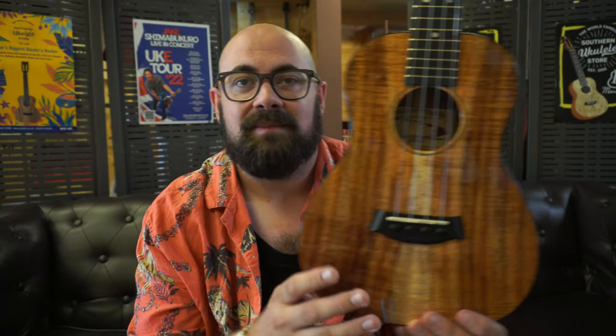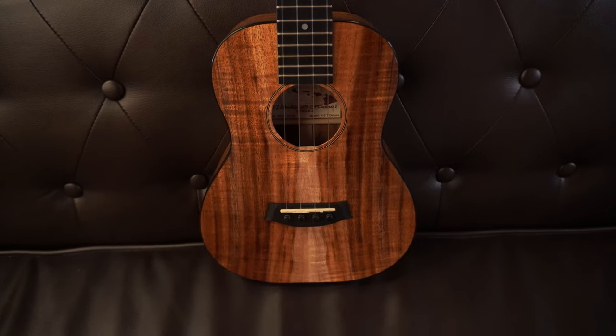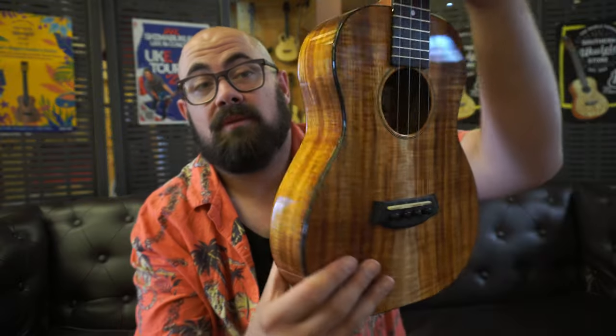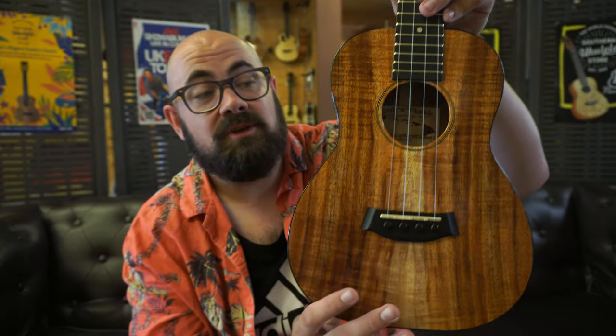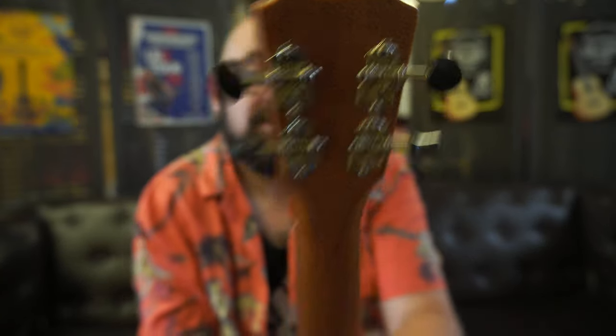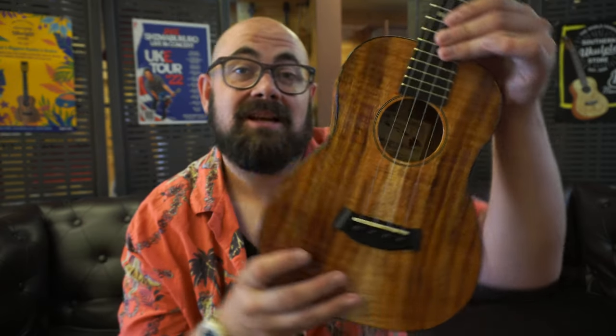So far I've talked about custom shop and luthier-built instruments that compare favourably to Canaleas and Koalohas — but what about looking at one of those? This is the Canalea K2T Deluxe. Canaleas almost always have a very attractive piece of koa on the top, and when you pair it with subtle things like black binding and the sound hole rosette, it lets the wood shine through while giving you a hint of something more. It's deluxe grade Hawaiian koa on the top, back and sides, with a gloss UV finish, satin mahogany neck, open back tuners, and a 38mm nut width. This is the ukulele people aspire to — it's got that Hawaiian dream element.